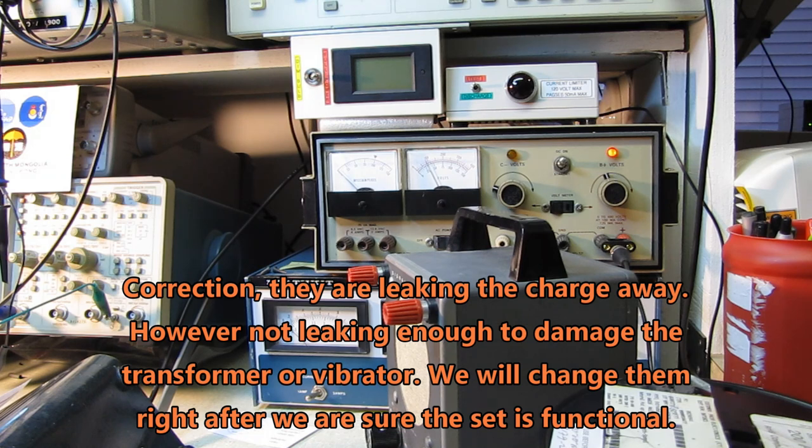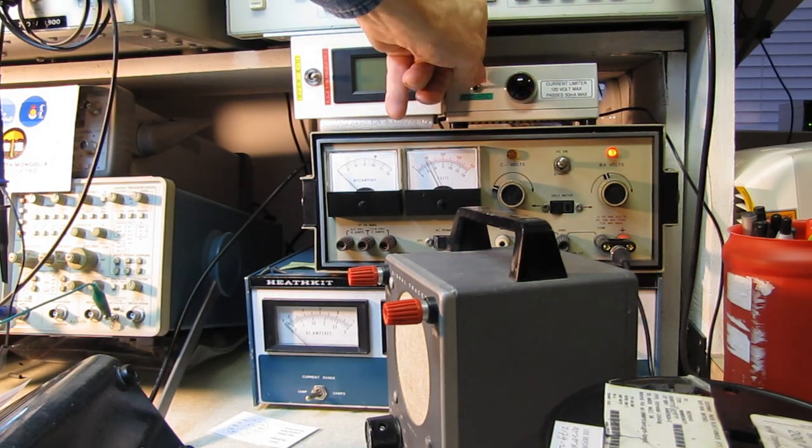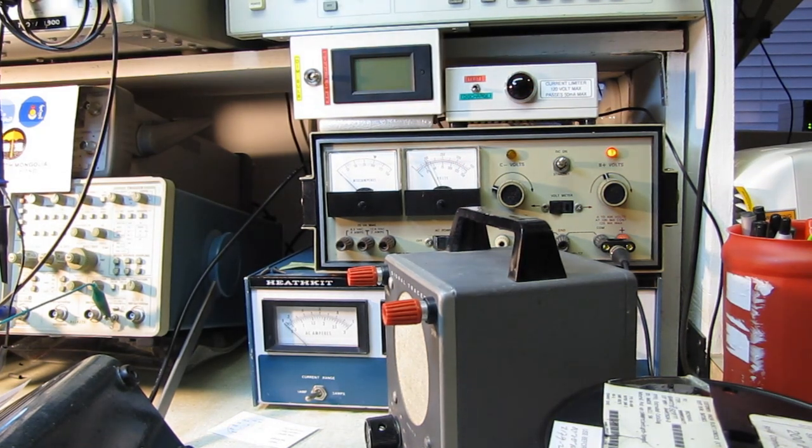Of course we'll immediately swap those out. People — stop freaking out about changing all the caps; those are going to get changed. I like to make sure I'm working with a set that's functional and isn't going to have any expensive problems that I'm going to waste money and time throwing caps at. So I'm happy with that — I know I'm safe to put B-plus on here and I'm not going to hurt anything.